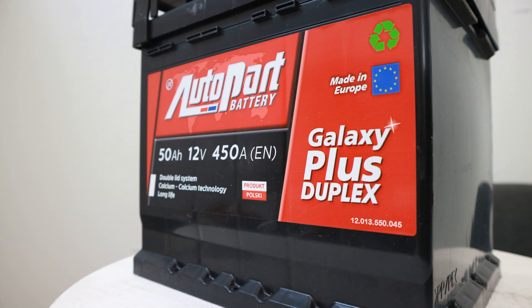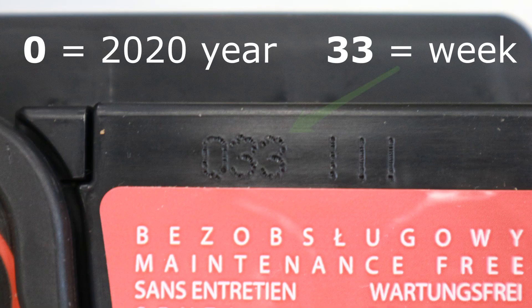An example is a lead acid battery with a liquid electrolyte, with a capacity of 50 ampere hours and a starting current of 450 amps. These two batteries were produced in the 33rd week of 2020 in a Polish battery factory, Autopark. We did not charge these batteries before the test.